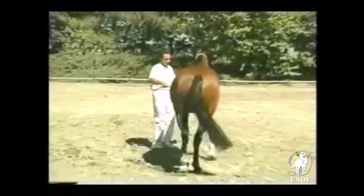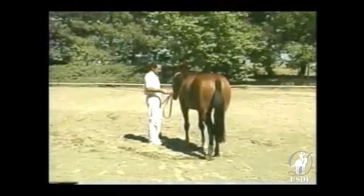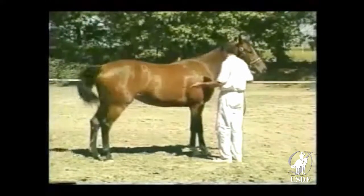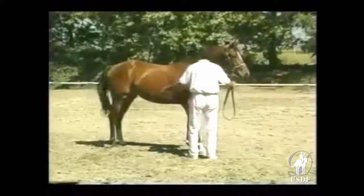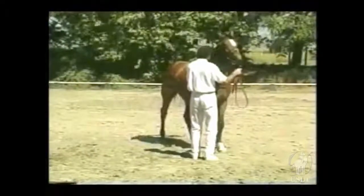If the horse anticipates your action, placing the whip over the neck shows it to the other eye — this often settles the horse down. The whip signals a step back if the horse tries to go forward to invade your space. Quiet perseverance is essential in the face of the inevitable misunderstandings and experiments.